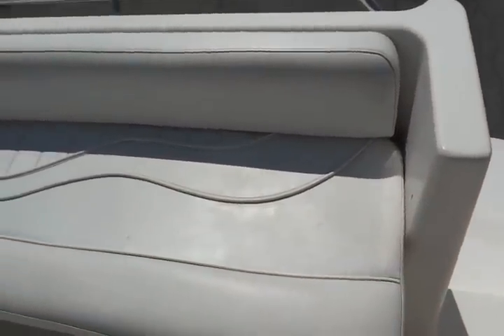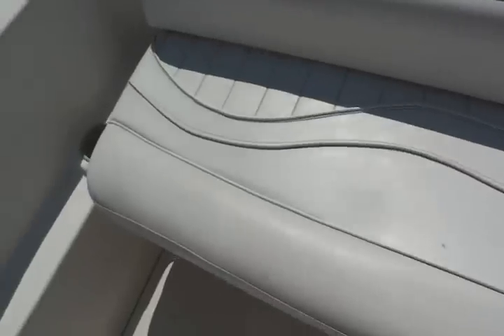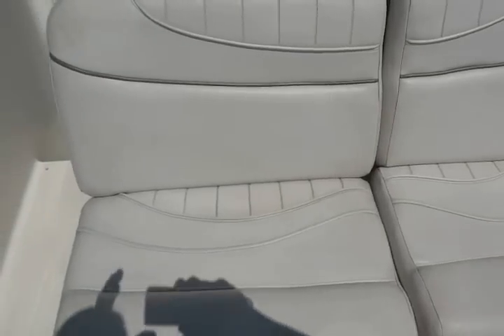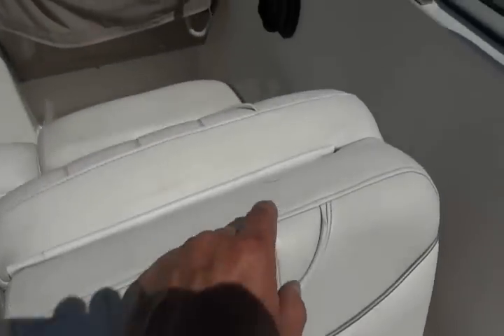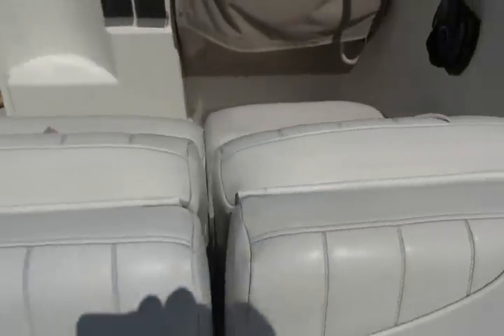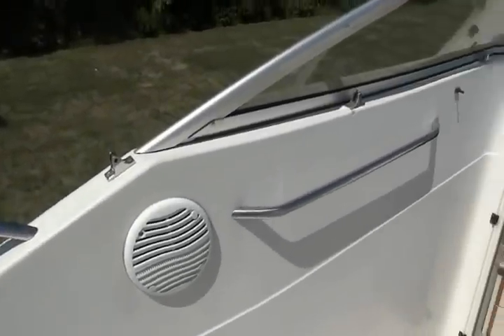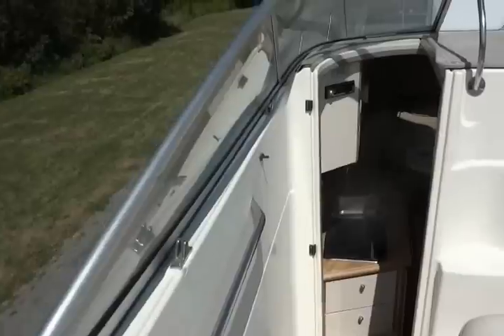The upholstery is in good shape — it could use a good cleaning, but when it's clean it looks good. There's one little tear on top of this seat right here that should be glued. I do have a cockpit cover and I think that's in decent shape.